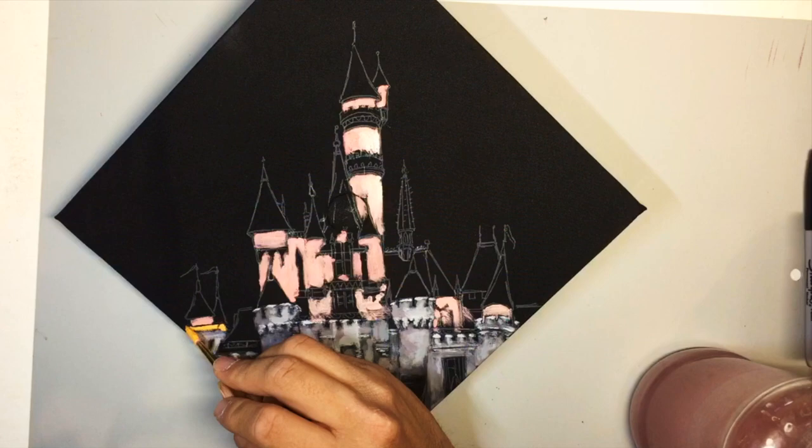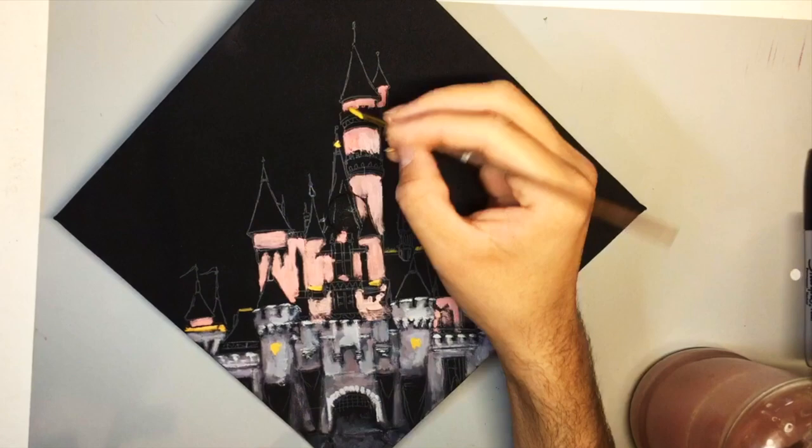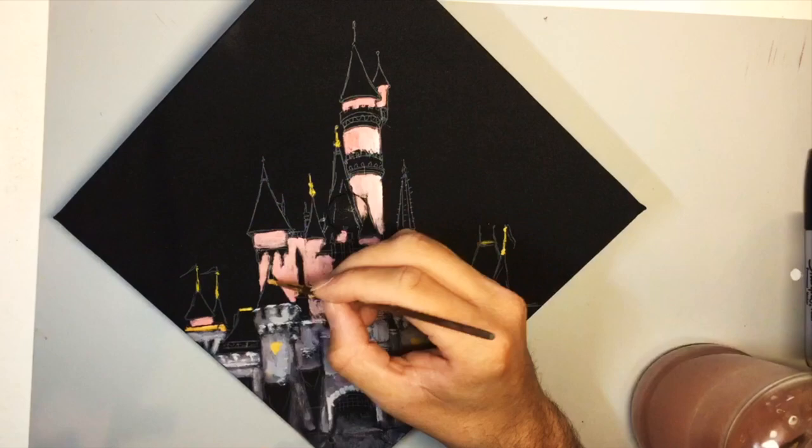Something I shouldn't have done was paint these gold trimmings of the castle. I probably should have painted the blue roof tiles first — however it all worked out in the end.